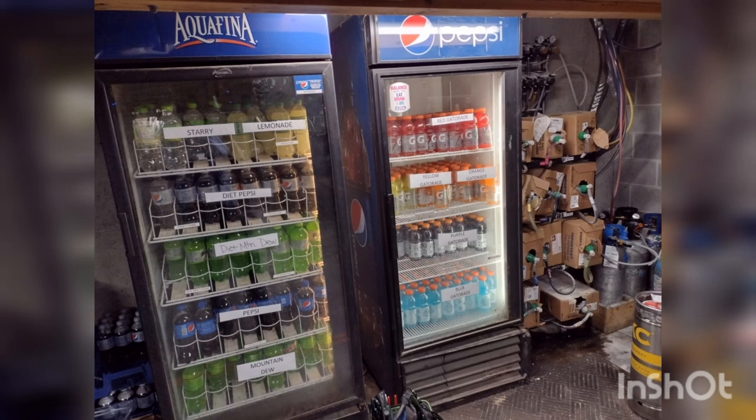How are you doing today, fellas? Today we got a True GDM26 one-door swing door cooler. It's the one on the right here. Customer states that it isn't cooling anymore.